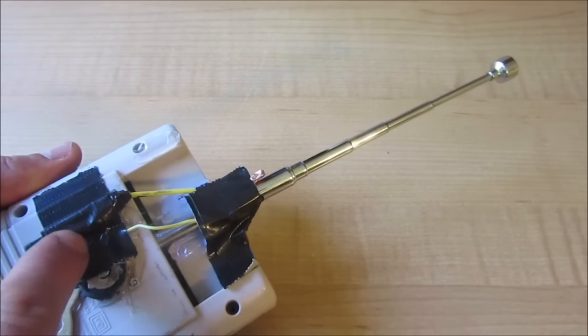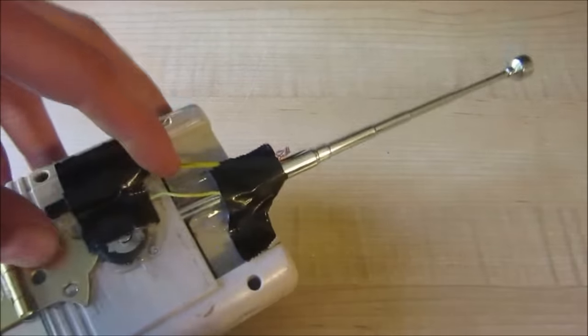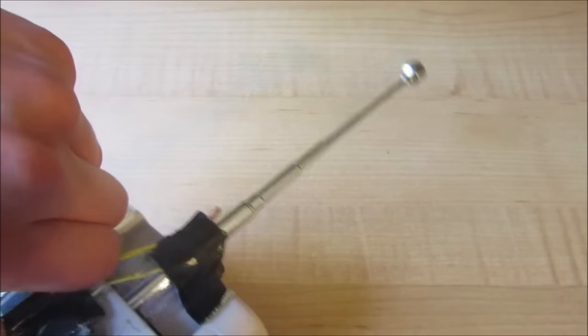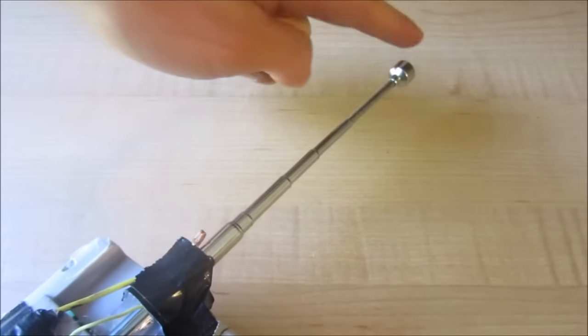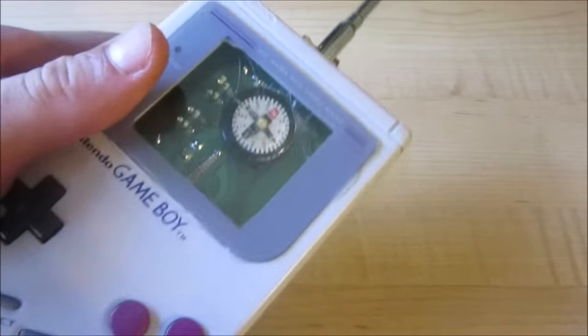Also, since the Piezo Sparker is hooked up to the metal on the magnet stick, by depressing this button you can shock people at the end of this. So it's also a little mini weapon in one.